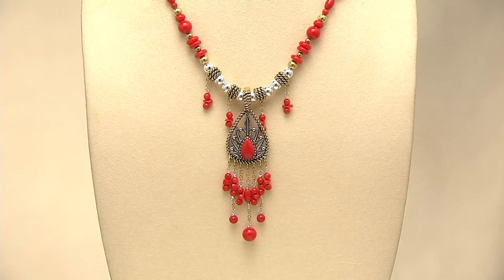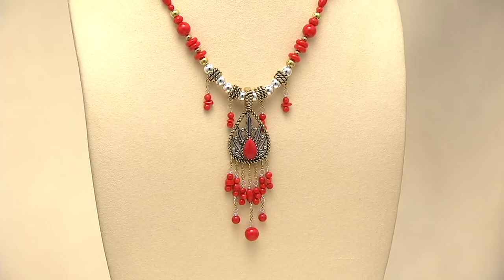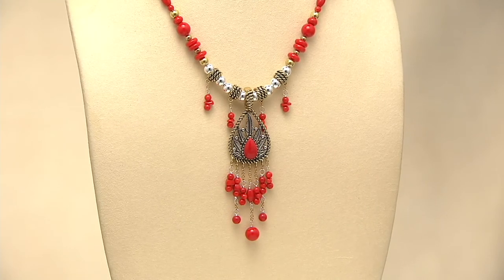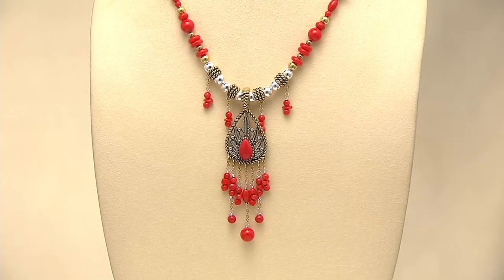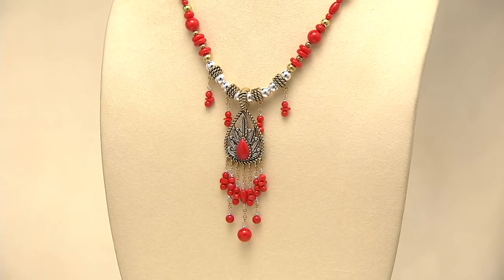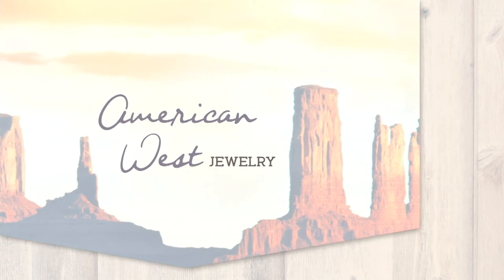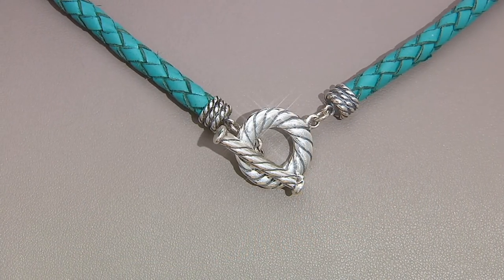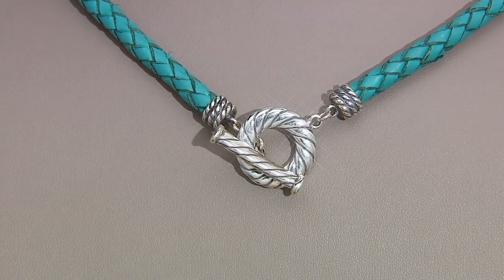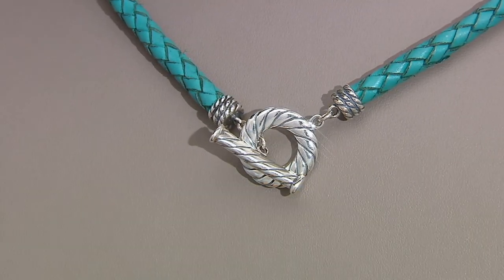We started this show with 1,000 pieces and we're down to only 400. I want to point out that this red coral is not fire engine red — it's an earthy red. We presented this yesterday and it was super popular. If you missed it, here's your chance to get yours.